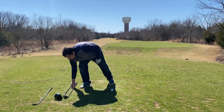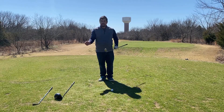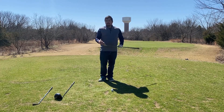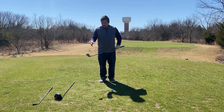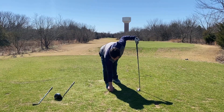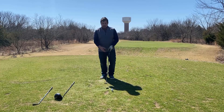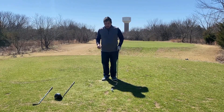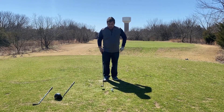Moving on to your woods — I have a hybrid here, but this is going to be the same principle that you need with any wood that isn't your driver, because every other wood is going to have a much smaller head to it. The reason for this is that you want to tee up the ball just a little bit higher than what your irons were. A good rule of thumb starting with your woods is that about half of the ball should be above your club head.